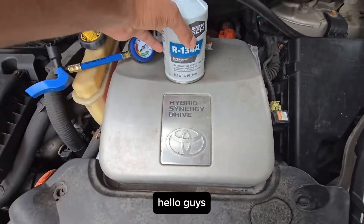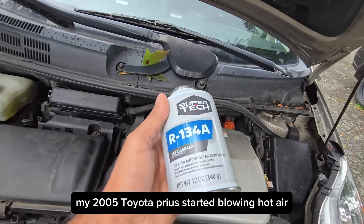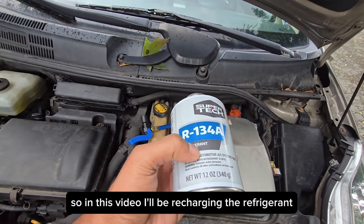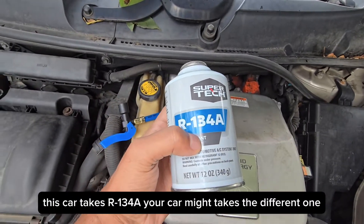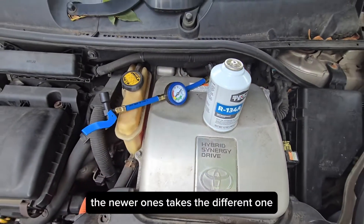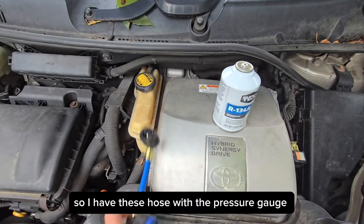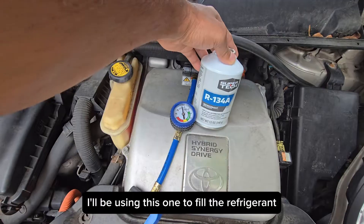My 2005 Toyota Prius started blowing hot air, so in this video I'll be recharging the refrigerant. This car takes R134A — your car might take a different one; the newer ones take a different one. I have this hose with a pressure gauge that I'll be using to fill the refrigerant.